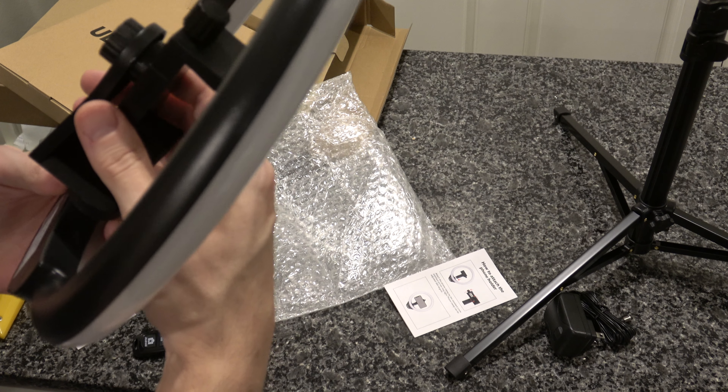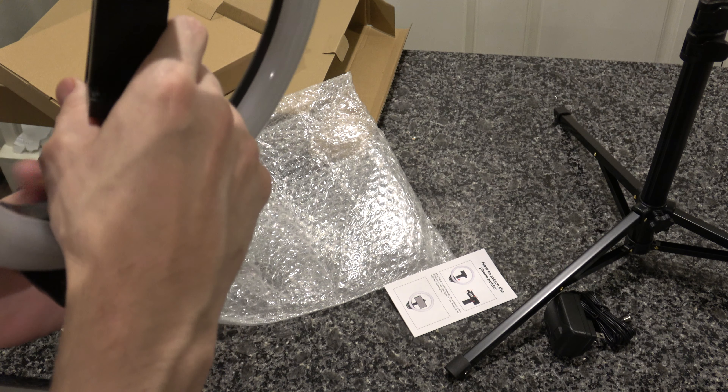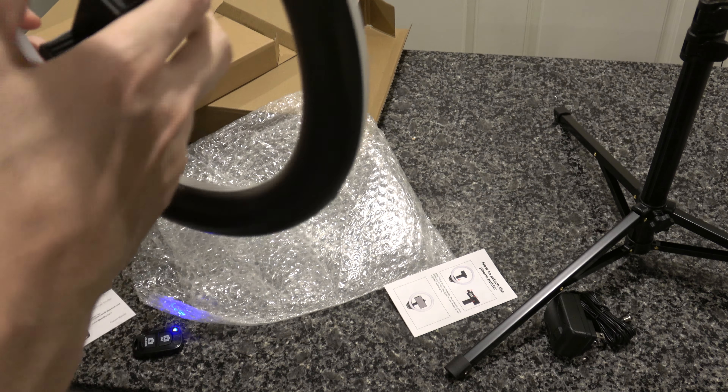It's working now — what did I do? Turn it off, stop! Okay. What is this? Looks like a mount, probably for the tripod — it's got little screws in there. You get this adapter. Good stuff so far.